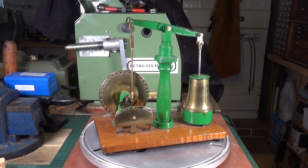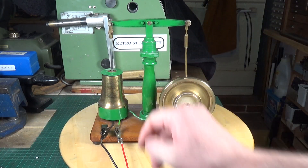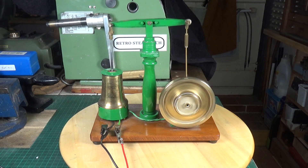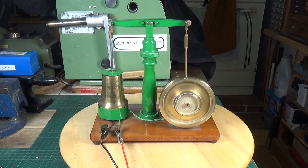Right, the power supply is connected now. This one will actually run quite nicely on just six volts, which is what I've got the power supply set to. There's a bit of a worm on the flywheel which I'll have to attend to, but yes, at six volts you can see it runs very nicely.